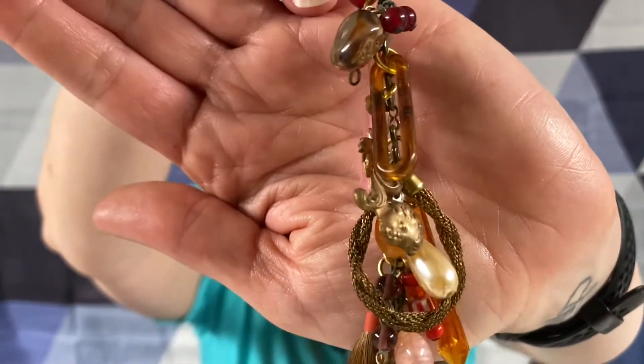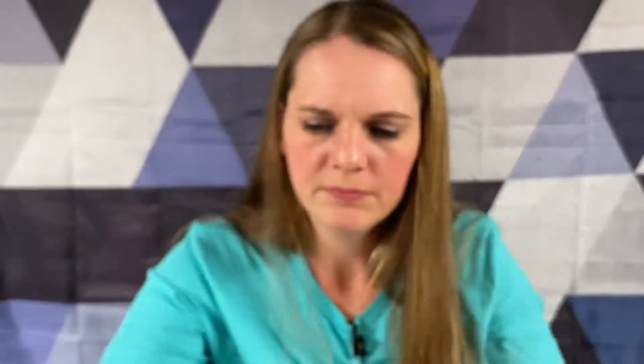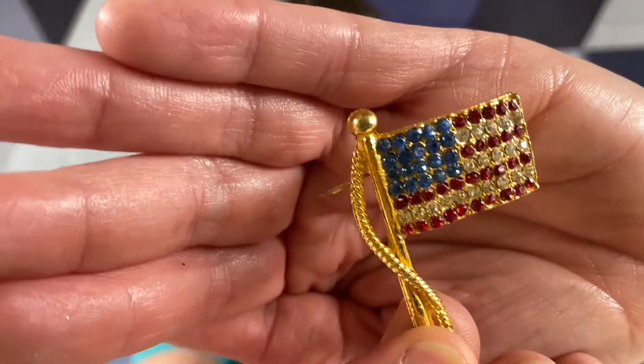It's got a variety of different danglies. Celebrate freedom. Yeah, that's a unique looking one. We got a little gold tone American flag with some rhinestones.